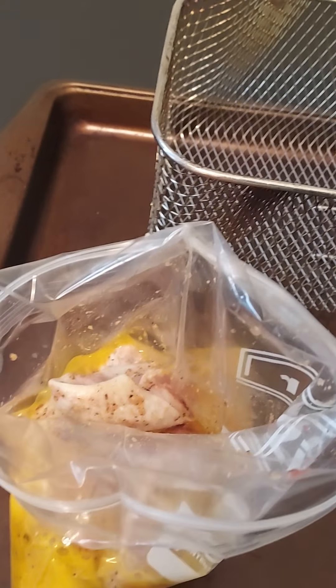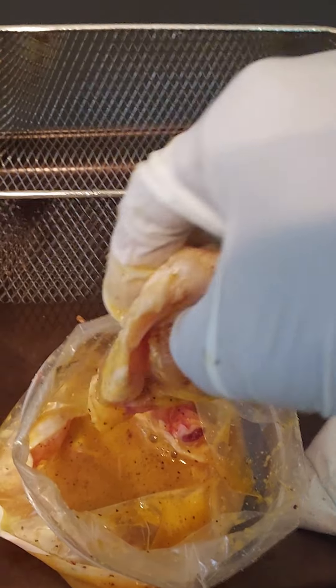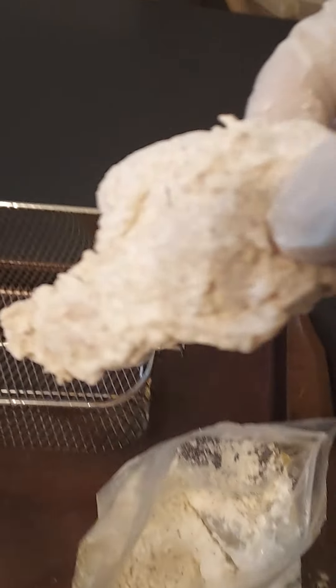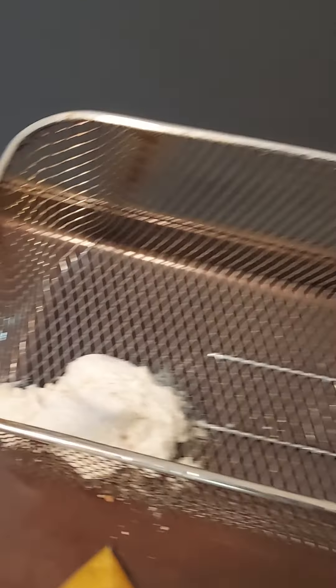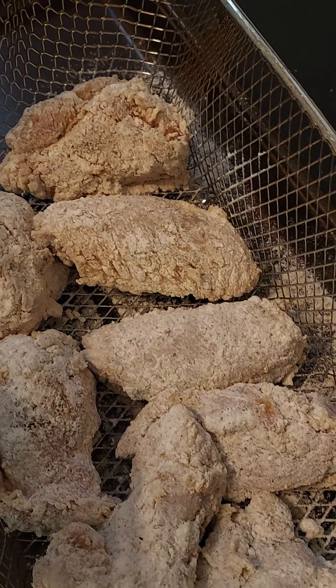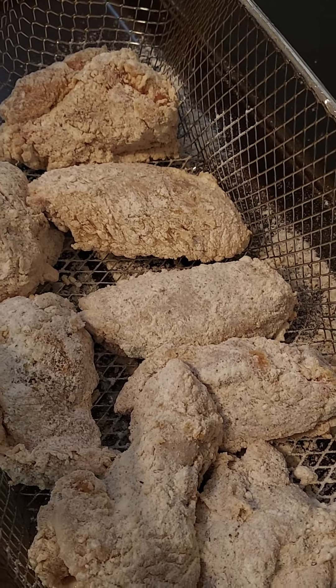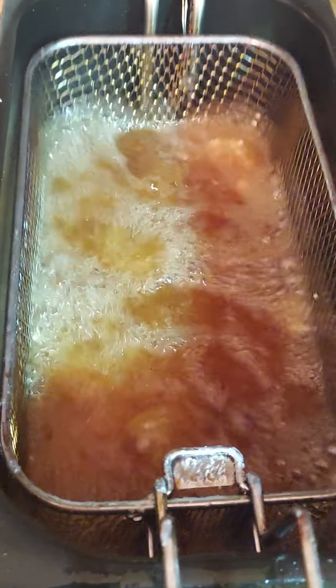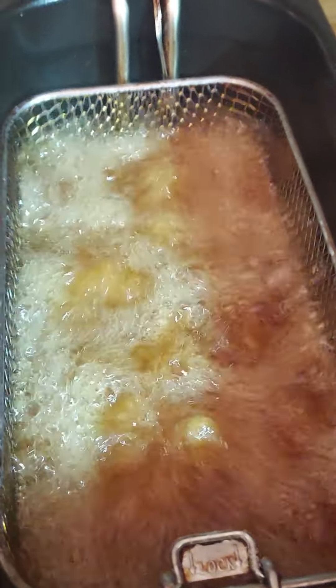I've got my chicken. Put about four pieces inside here. I'm gonna lock this bag up and shake them all up. Next, make sure you drip out the excess egg and throw them inside the flour. Once you shake them up, shake out the excess and boom. I like to use my tray so I don't make a mess. After they're all breaded, just put them in the fryer. This will be in for about eight to ten minutes.